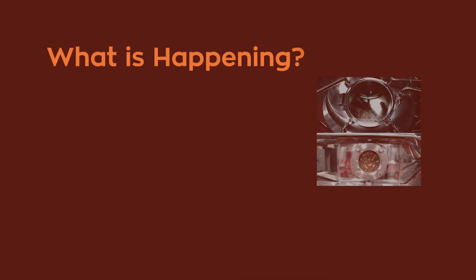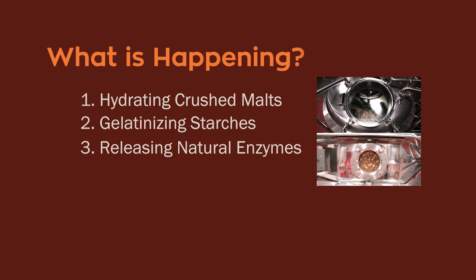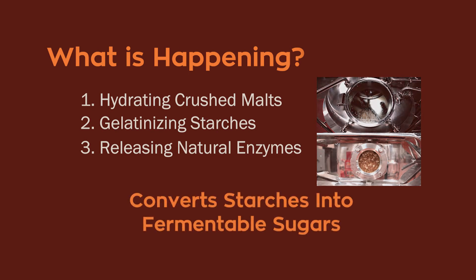What's happening during the mash process? First, we're hydrating the crushed malts, gelatinizing the starches, and releasing the natural enzymes. This process converts the starches into fermentable sugars.